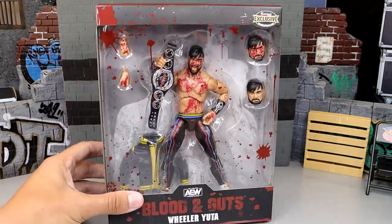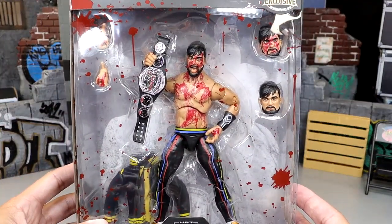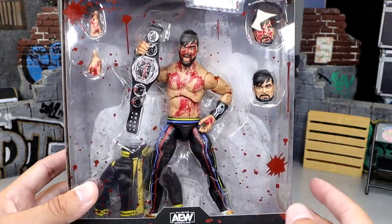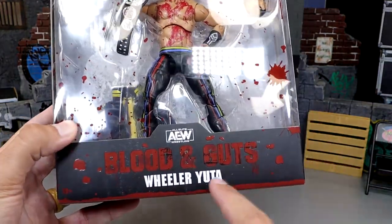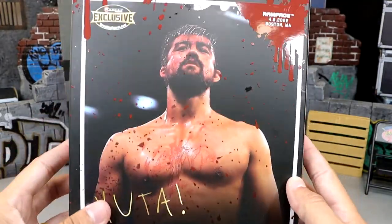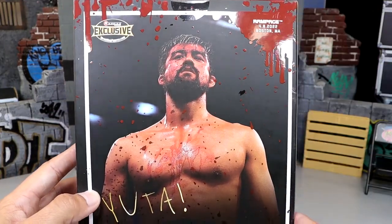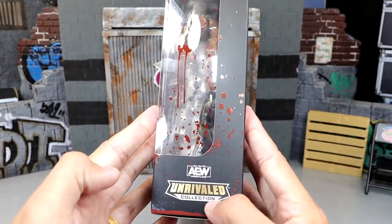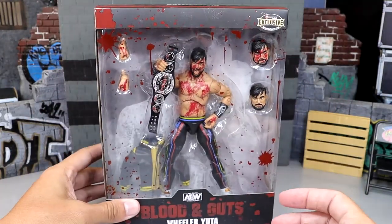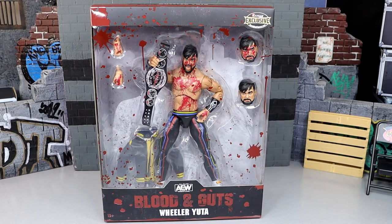The Blood and Guts packaging always goes pretty hard. You've got blood all over, interchangeable heads, the Ring of Honor Pure Championship noted on the front, and 'Blood and Guts' branding. On the back you get a shot of Wheeler Yuta looking like he's been through it. The unrivaled collection branding is up top — overall solid packaging for a ringside exclusive.